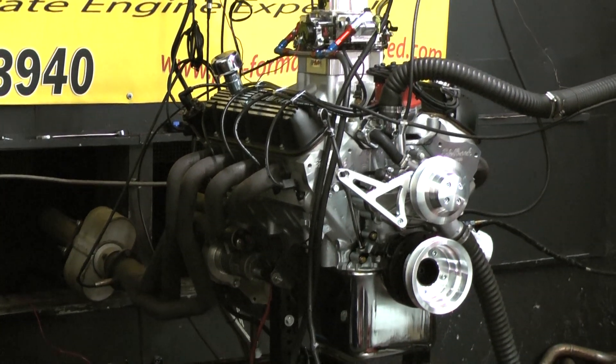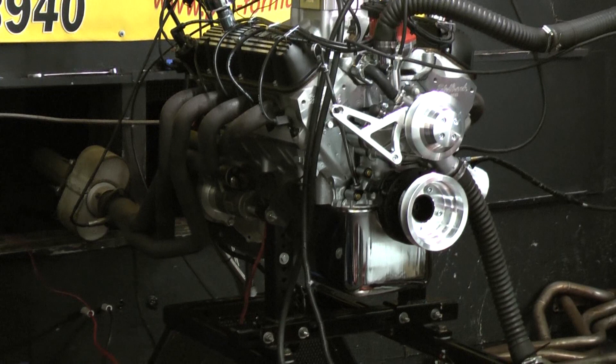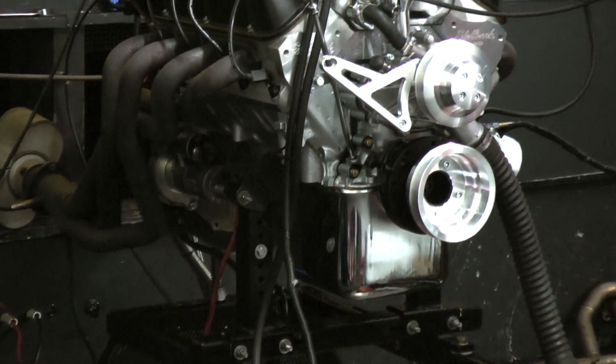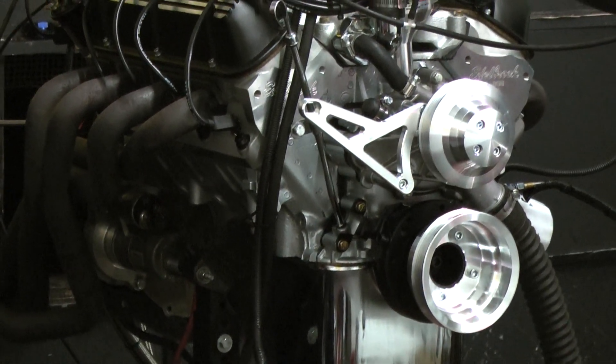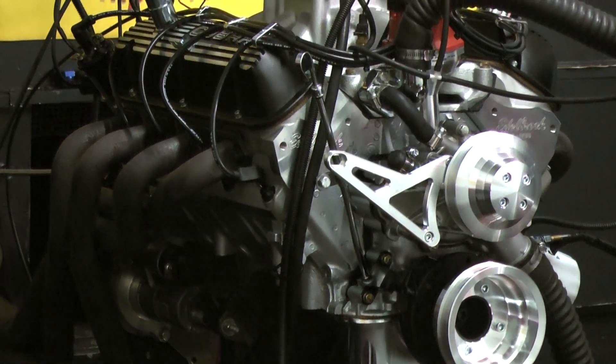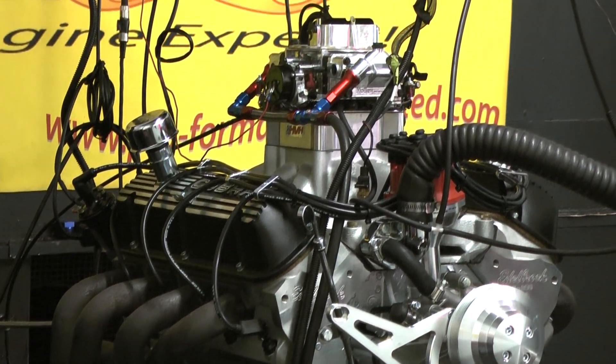We're starting off with the late model 95-96 351 Windsor block — it's just factory roller. This has got the Probe forged crankshaft, their H-beam connecting rods, and their forged pistons. We'll go with that with the Comp Cams hydraulic roller camshaft.